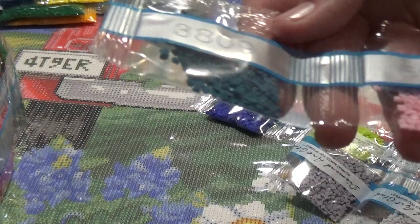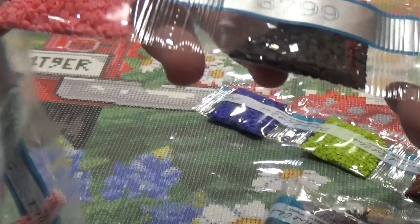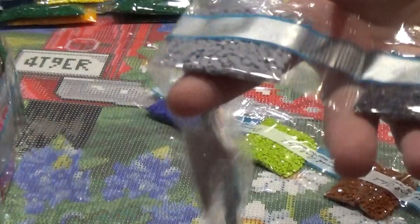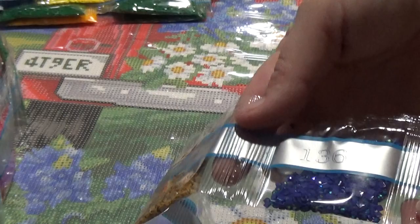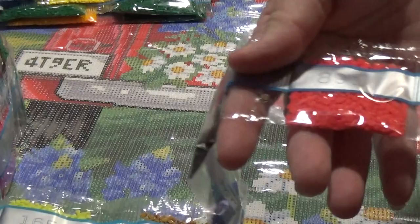Continuing: 3809, 605, 413, 894, 37, 399, 783, 318, 3808, 893 — I love that color — 762, 415, 414, 165, 782. Here is our first AB — you can see it glitters and sparkles a bit more than the others because of the coating on it. Then 898, 891, 780, 907, and 797.